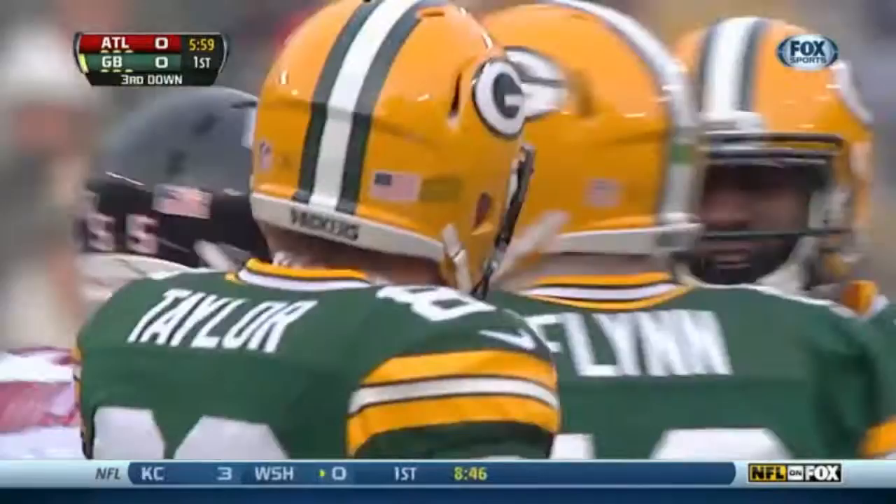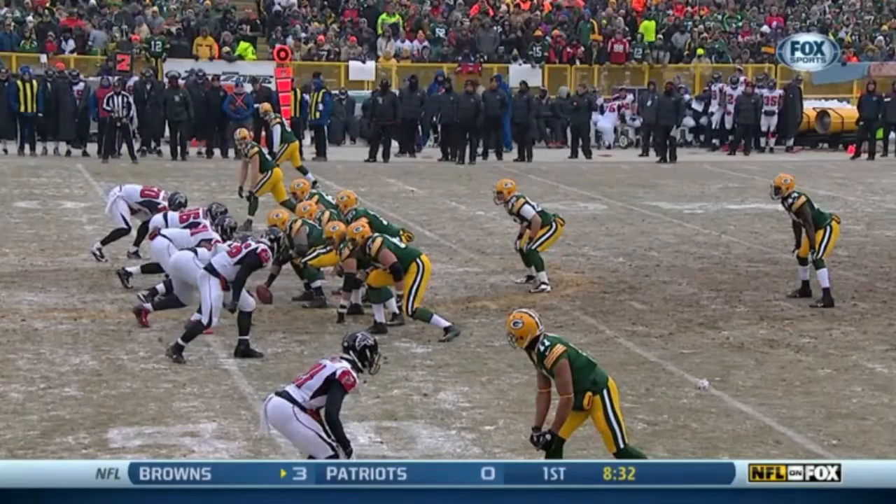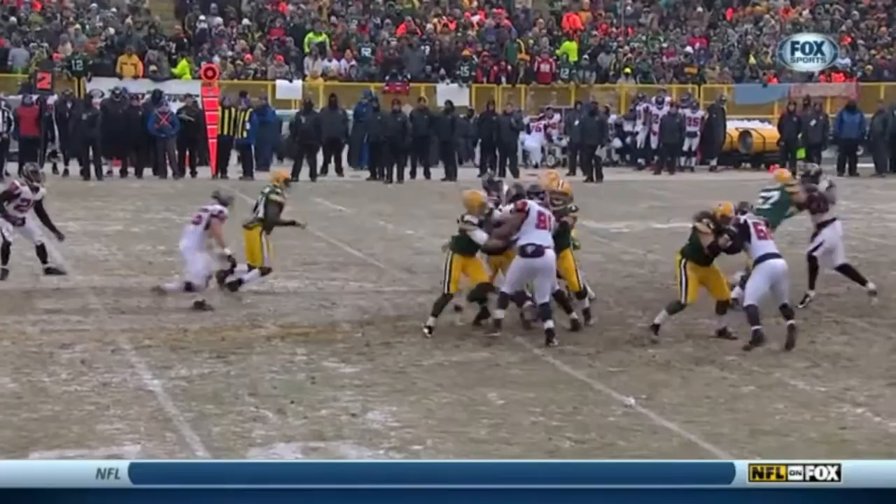Back at the forty-six yard line, the pocket just completely collapsed around him — just the classic coverage sack. He's looking down the field and it just slowly starts to shrink around him; he's got no place to go.